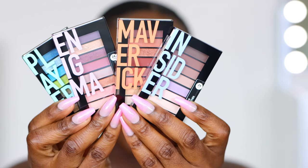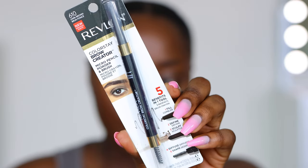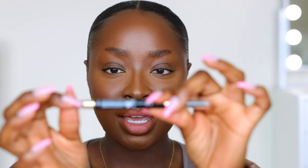Starting off with the brows, I'm going to use the Colorstay brow creator in the color dark brown 610. For those of you who have wanted a brow tutorial from me, you're going to get one right now, so make sure you are paying full attention. With the brow creator we've got the spoolie on one side and the pencil tip on the other side.